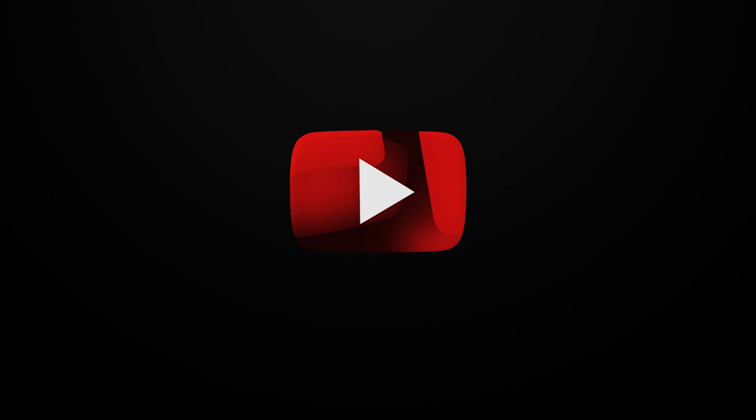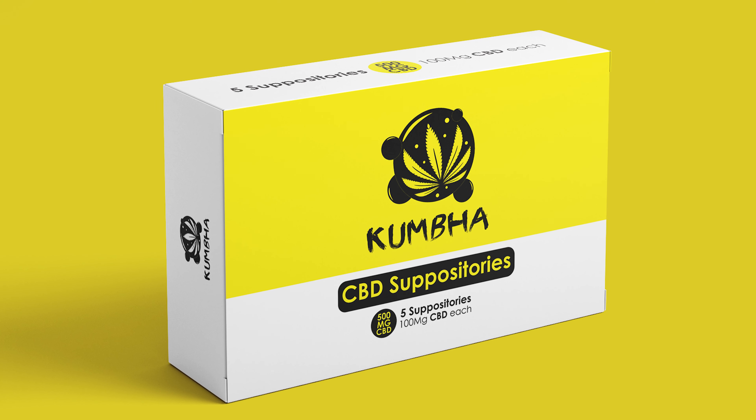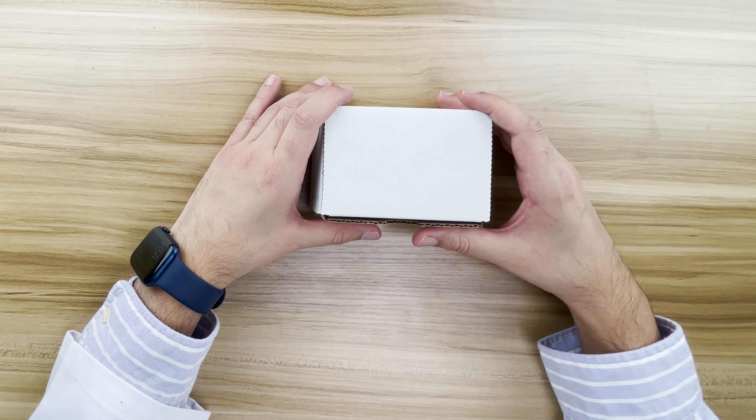Hello and welcome to Cannabis Reviews. I am your host Dr. Sikandar Siddhu, and in this episode I wanted to review a product called CBD suppositories by this brand called Kumba Wellness. So let's get started.